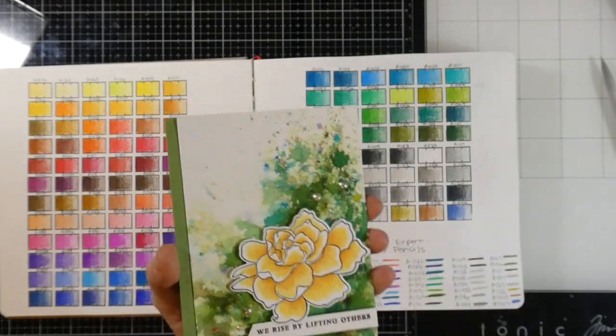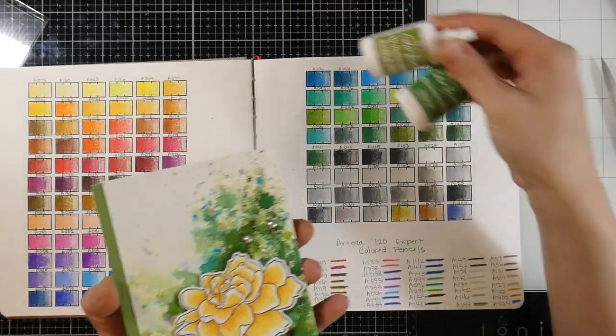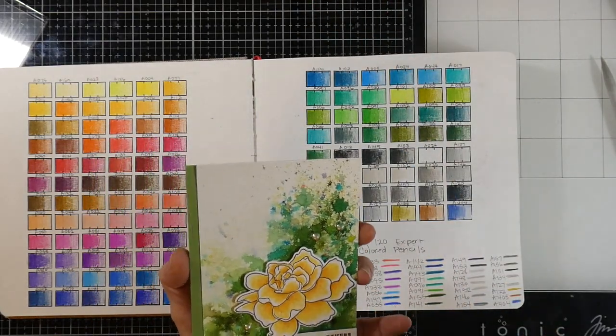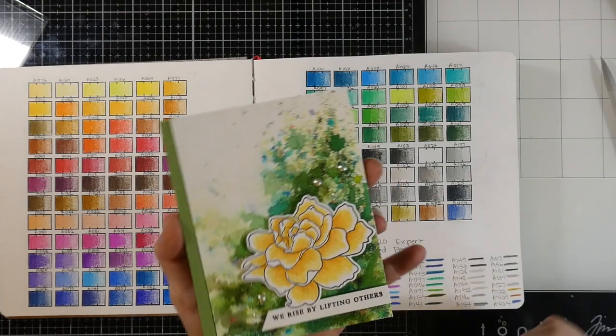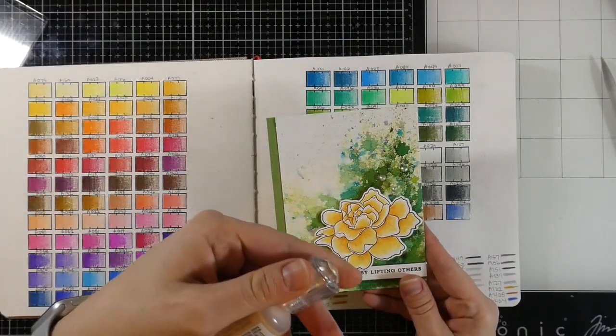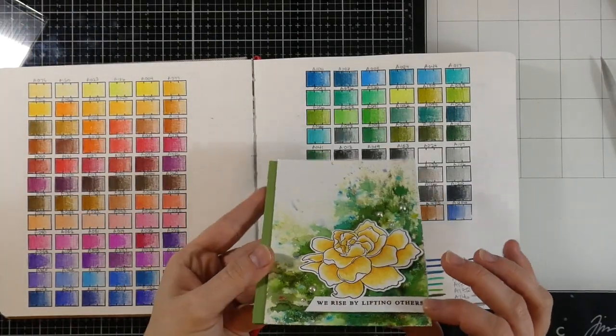As far as making the background — I don't know if that's something y'all are interested in — but I did use some Color Burst for the background, which was so easy to do. I put a little bit of color, spritzed it, dried it, and then we have our background. I did use some Nuvo drops in the color caramel cream, which is a metallic, and then popped these up using Arteza foam tape.